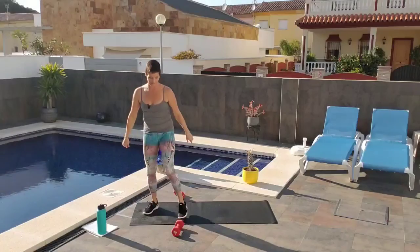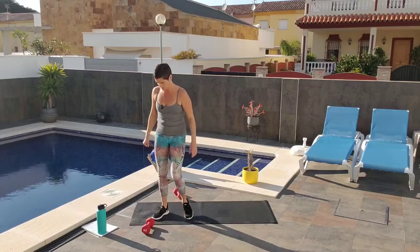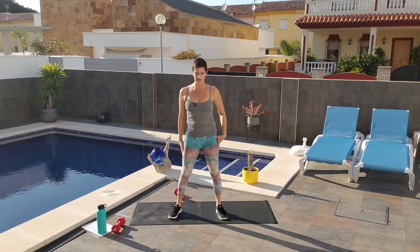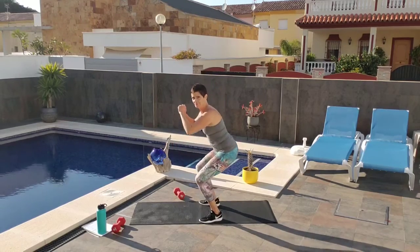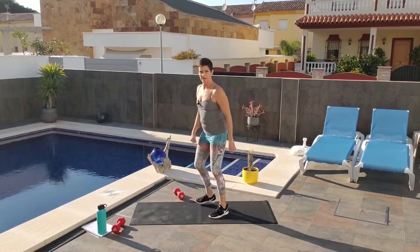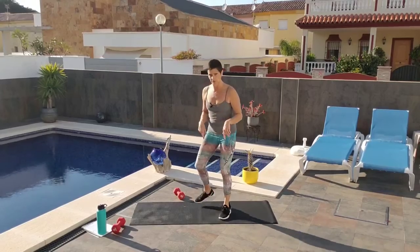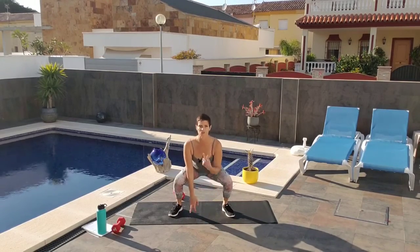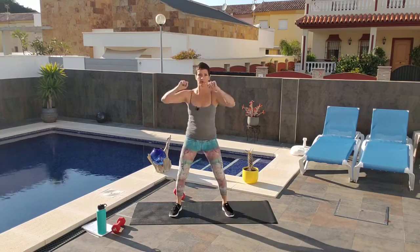Let's do some jump squats — this will get your heart rate up. Make sure your weight's out of the way so you don't jump on it. Go somewhat wide, and remember you're going to sit the butt back, not have the knees come forward. That's so important for your knee health. Squat down, maybe touch down, keep your chest up, and then pop up.